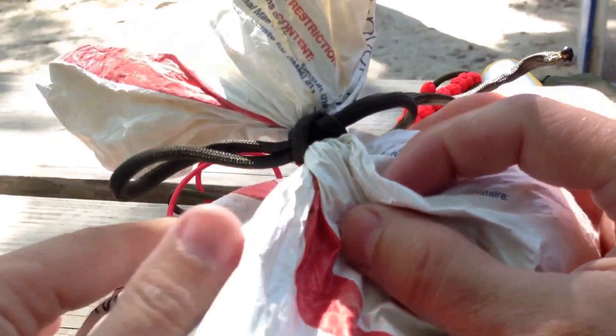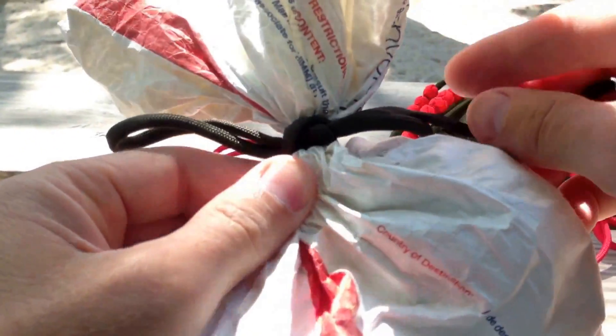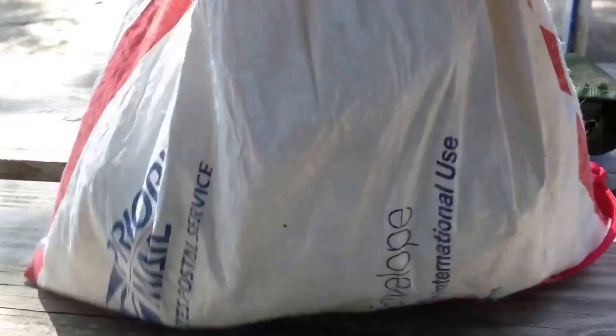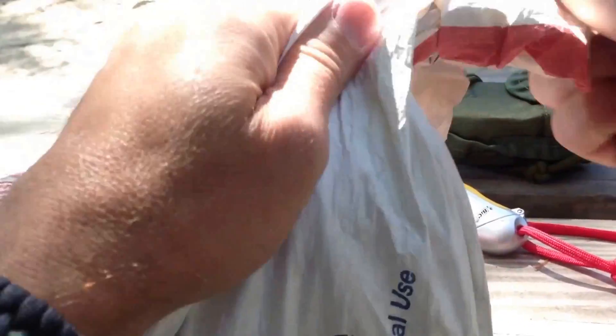I close it off with a constrictor knot. I use a slippery constrictor knot because it's just that much quicker for me to untie it, get to all the goodies inside, and then quickly tie it back up.